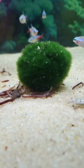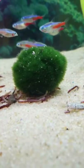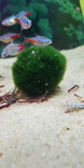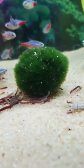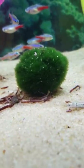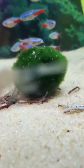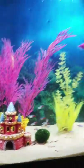Back to the Marimo Moss Balls. Not only will you find them in the betta cups — if you do go get one of those fish and there's one in it, that's a little perk because it comes in handy. It pulls out the ammonia, the nitrates, the nitrites, and makes your water crystal clear.